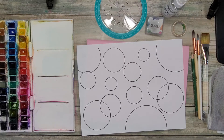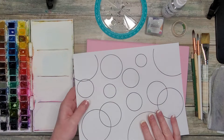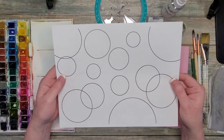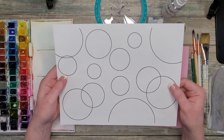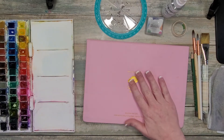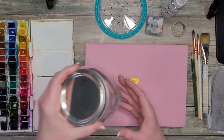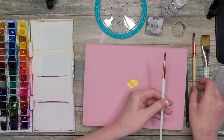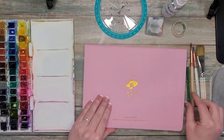First we'll talk about the supplies we need for this project. We'll be learning different paint application techniques, but in the process we'll also create a small piece of art. I have a template here — it's really just a bunch of circles. You don't necessarily need the template, but it's available for download in the description and I'll post it in our Facebook group as well. You'll need some watercolor paper, your watercolor paints, a jar or two of clean water, a pencil, and some watercolor brushes. I'm using today a size 6, 8, and then a big wash brush.